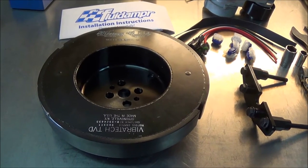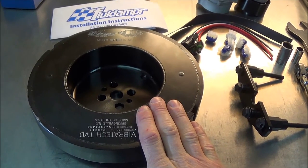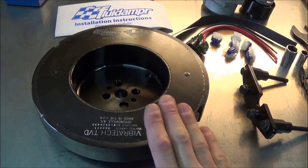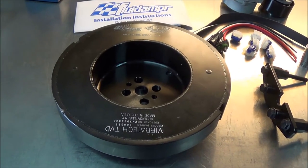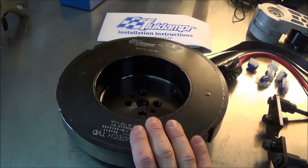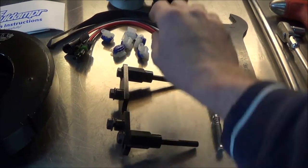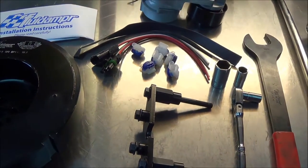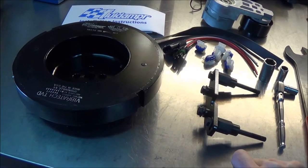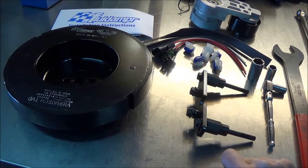Here's what we're going to be putting on. We're going to be replacing our stock damper with this Vibratec TVT Performance Harmonic Balancer made by Fluid Damper. The kit comes with the damper, a sensor relocation bracket, and a wiring harness extension if needed. This is for Cummins engines from 1989 to 1998 with a 12-valve engine.